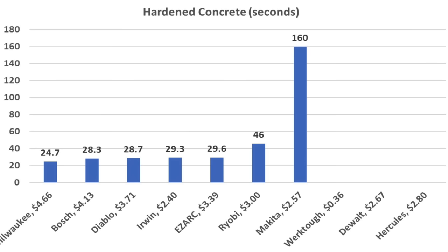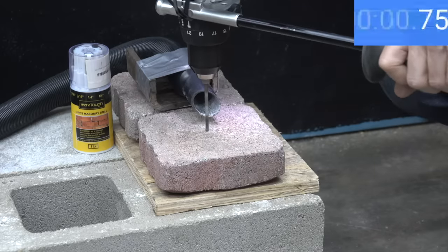When dealing with hardened concrete, only 7 of the 10 brands were able to finish the job, with Milwaukee on top at 24.7 seconds, Bosch at 28.3, Diablo at 28.7, and Irwin at 29.3 seconds. All bits experienced some wear, so they were tested again on pavers — which aren't nearly as hard as the vintage concrete container — to see how they perform.